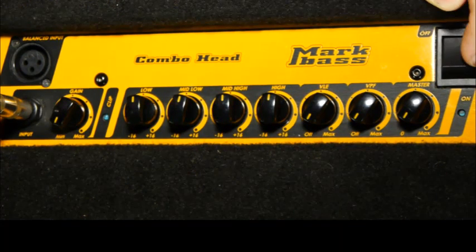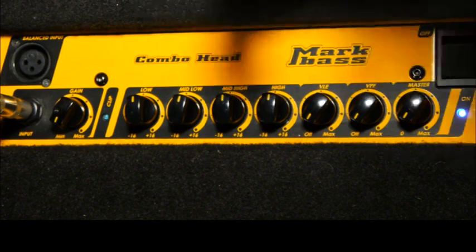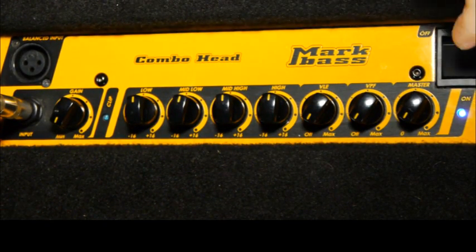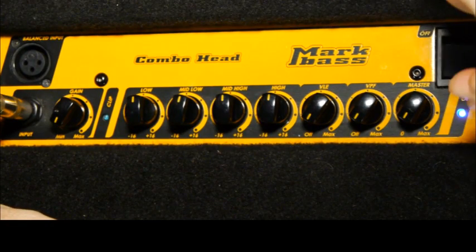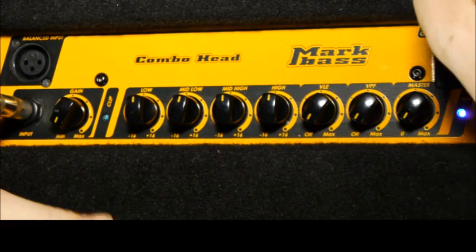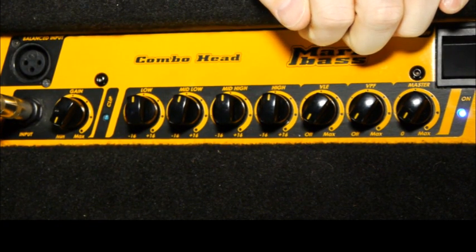Once all that's set up, you can turn the amp on. Usually amplifiers take a minute or two before they actually turn on. They might have to warm up if it's a tube amp, or like with the Mark Bass here, it takes a second before it switches on. Just wait a second for the amp to turn completely on.